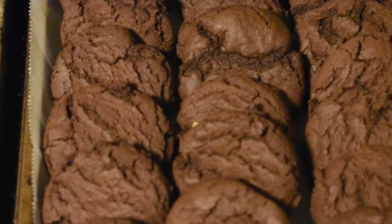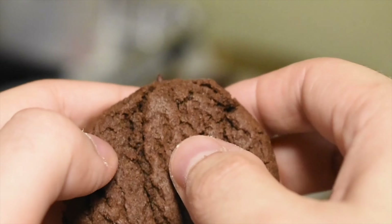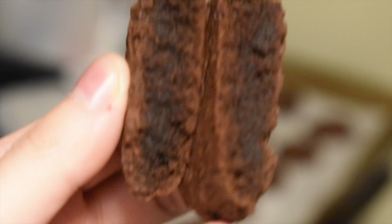If it comes out dome-shaped, all you need to do is just flatten it and you're good. Make sure you wear gloves when you flatten it. On the inside it's nice and gooey while the outside is nice and crispy — a crispy outside, gooey inside.